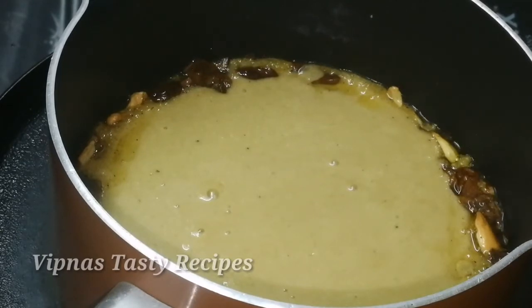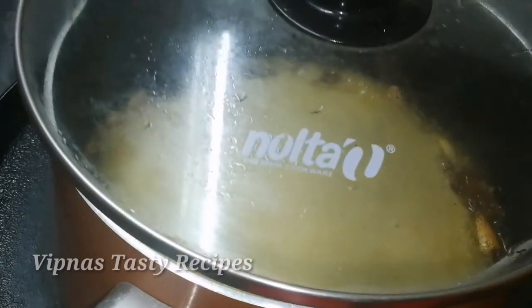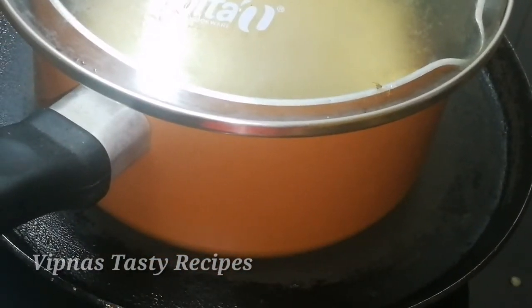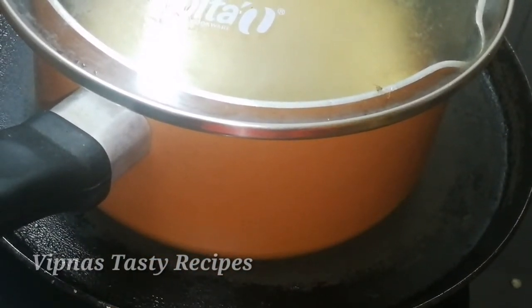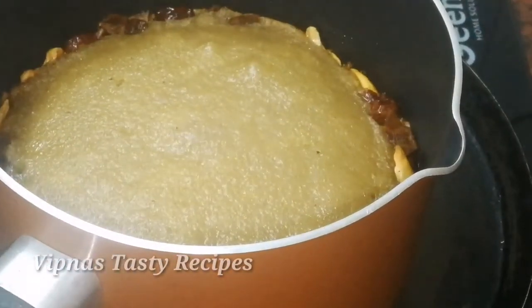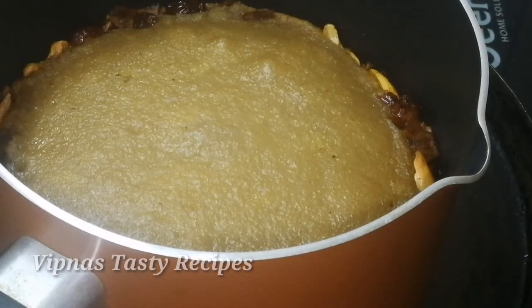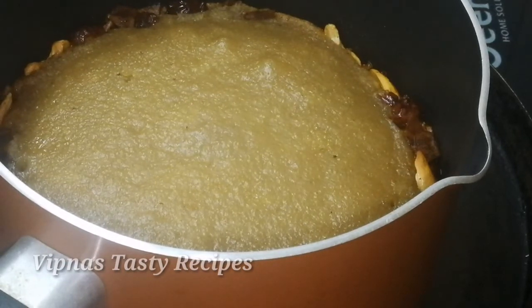We will cook on a low flame for 20 minutes. Let's check at 20 minutes. We need to add 10 more minutes, so a minimum of 20 minutes total. This is 30 minutes — it has been 30 minutes.